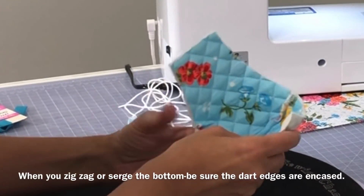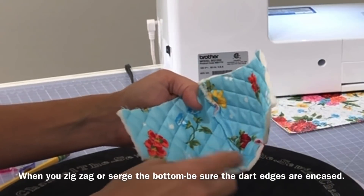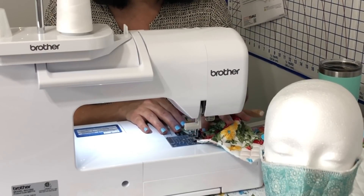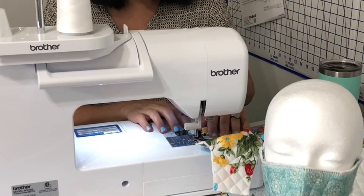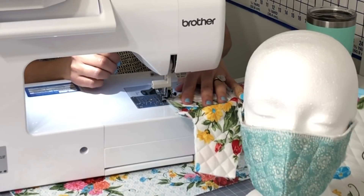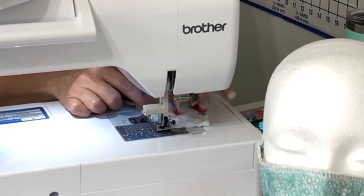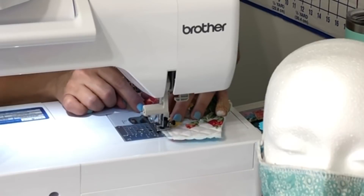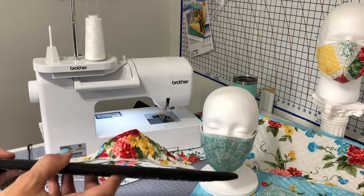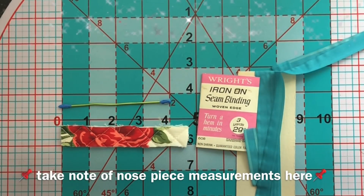The next thing is to go ahead and zigzag the entire top area and the entire bottom area too. It's up to you whether you'd like to serge your project or zigzag it like you see me do here — I'm okay with either one. See how that sets up so nicely — it's really amazing how it just domes right out.